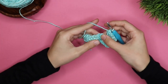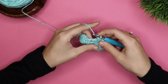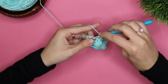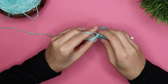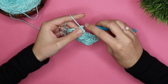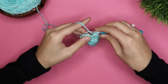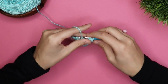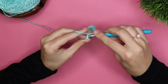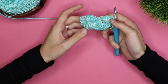And then you're going to skip two stitches. And then you're going to skip two stitches and do five double crochets in the same stitch. Then you're going to skip two chains and end with a single crochet. As you can see, these shells are kind of stacking on top of each other.